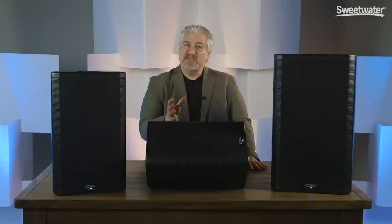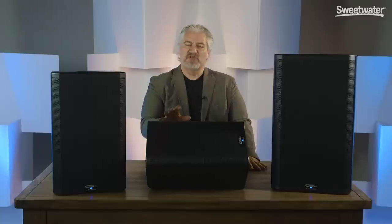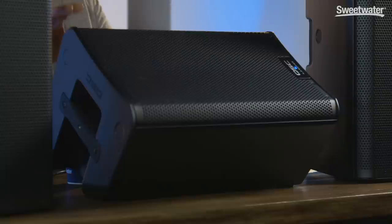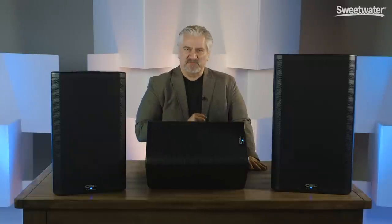One of the big differences from the original K-Series is the K.2 has greatly increased power. We have 2,000 watts overall available within each of these three cabinets — 1,800 watts on the low end and 225 watts on the high end. This gives you much higher headroom, better dynamic range, and the ability to project higher SPLs.